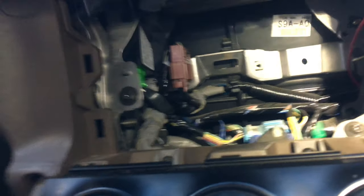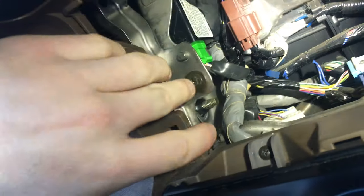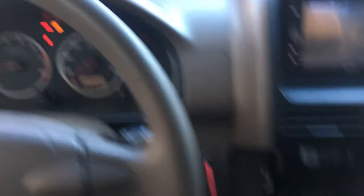That was difficult, but now with the transponder installed and that little green clip fully plugged in, we are ready to reconnect the battery cable and hopefully everything works. She still turns on — progress.